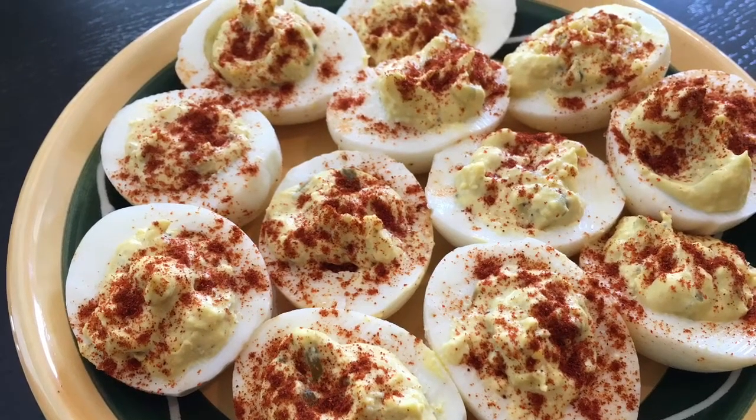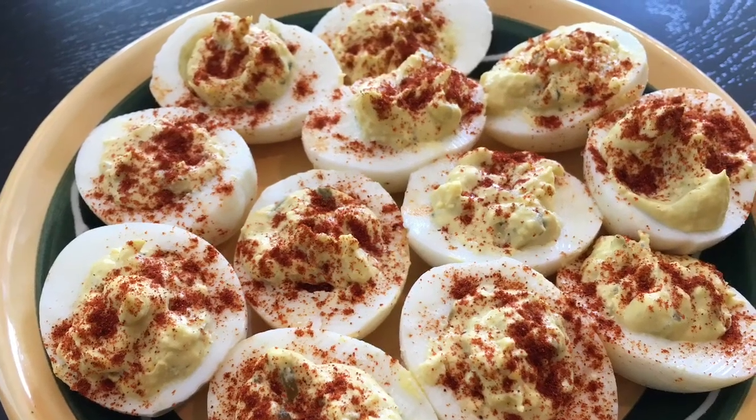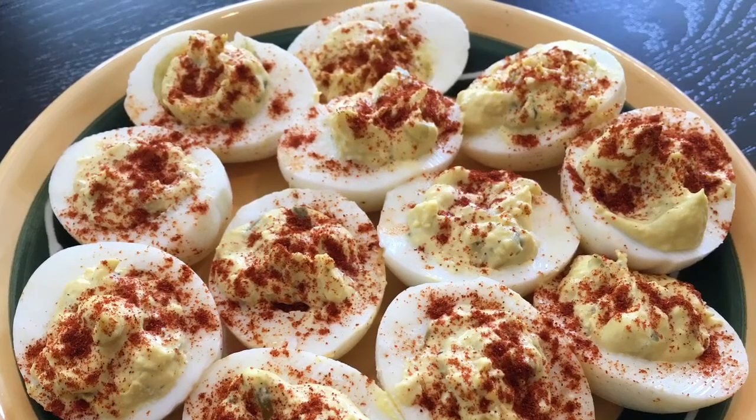Hello guys! Thank you so much for joining. Spring is here and it's time for one of my favorite recipes, which is deviled eggs. I can eat these as a main course or a side dish — either way they are delicious and right on time.